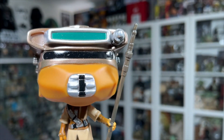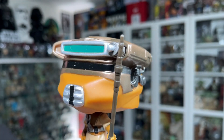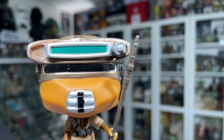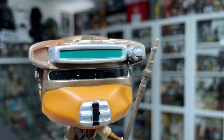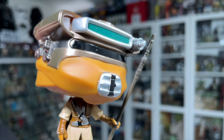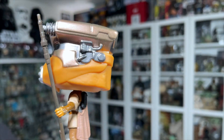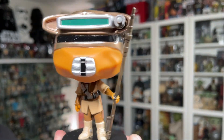Her helmet just looks fantastic. There's a little visor at the top — there's a green element up there, some sort of flip-down piece maybe. There are also some nice little metal greebly parts on the sides of her helmet. Just a fantastic job on the sculpt work and the paint application on this one.